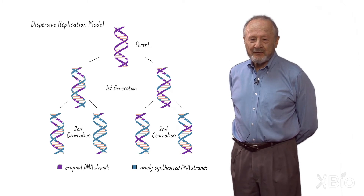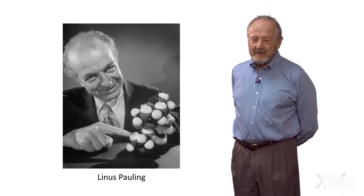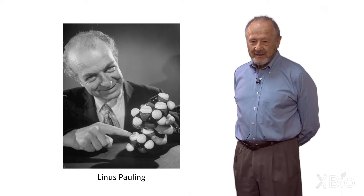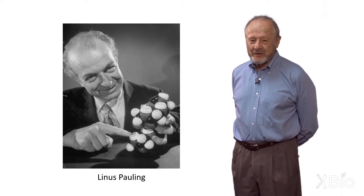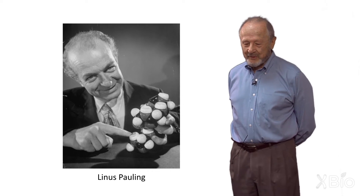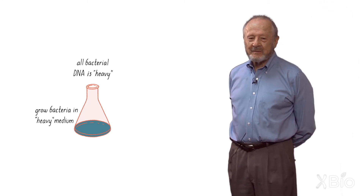I visited Max in his office. I was in chemistry, a student of Linus Pauling; Max was over in biology. He told me about this problem, and it occurred to me that maybe one could do an experiment to find out the mode of replication of DNA based on the use of heavy isotopes. I wish I had time to tell you about why I thought about heavy isotopes, but it did have to do with taking Linus Pauling's course on the nature of the chemical bond, in which deuterium and hydrogen bonds played an important role.